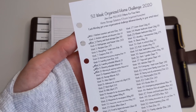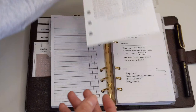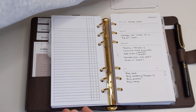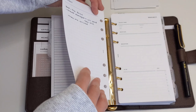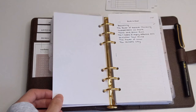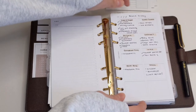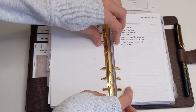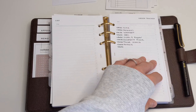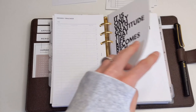This 52-week organized home challenge I have not referred to at all, so that can go. I can take out the Black Friday list — I don't need that anymore. I'll keep the order tracker because I do have some orders that are coming on the way.